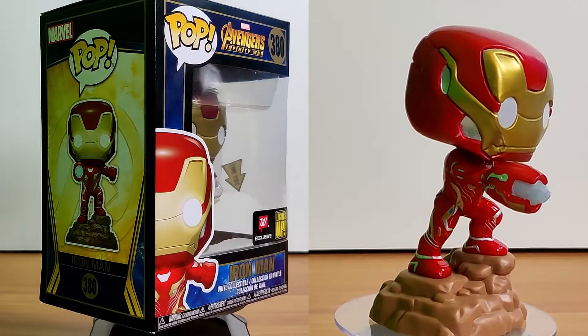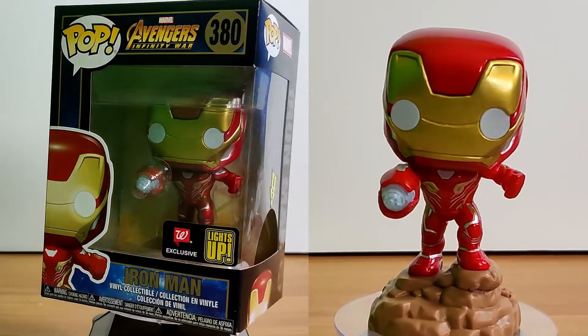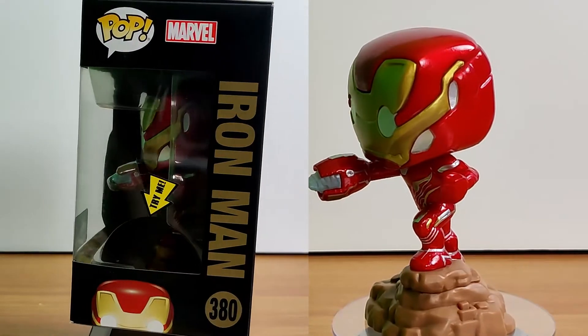I love the box — how it's black and has the cutout on the side that says 'try me' so you can reach in and push the button. I like the button on it. I do wish it would last longer though.